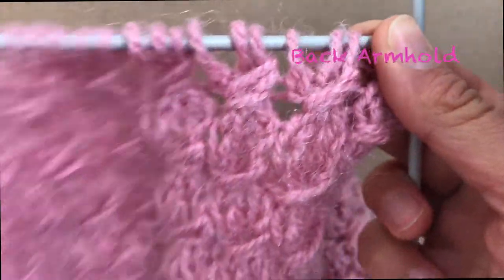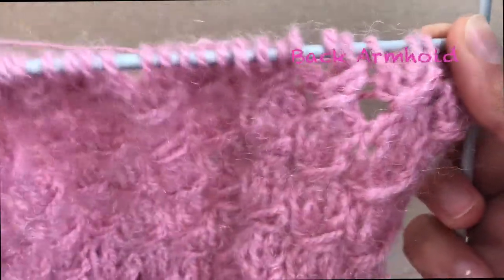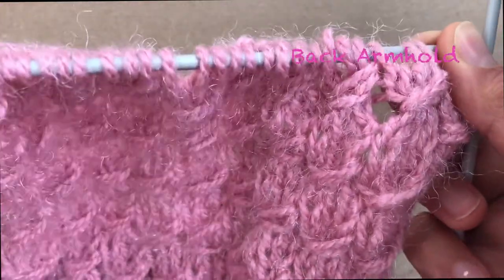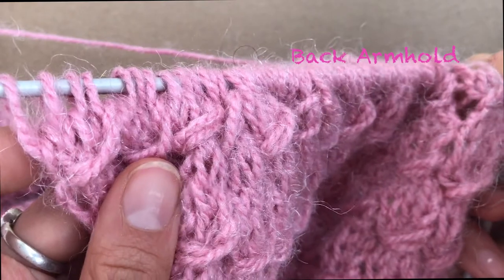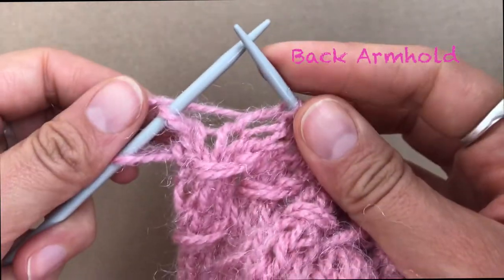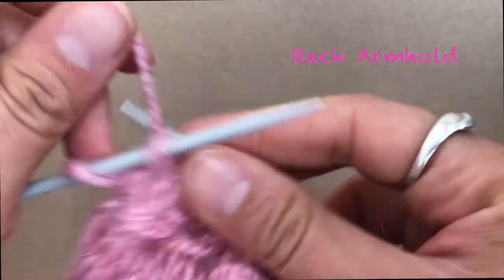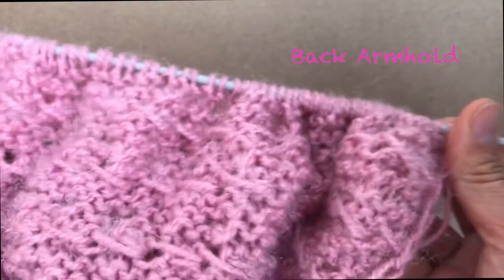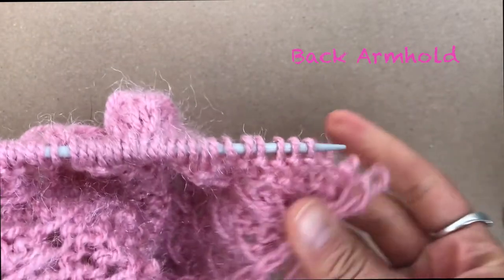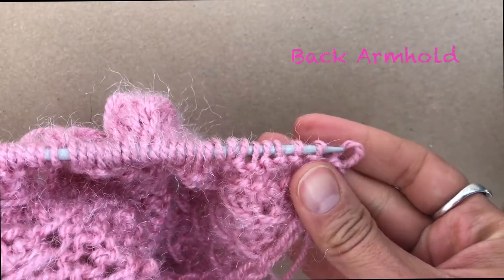Now we are going to finish the row normally, just how we normally knit. Knit all the way to the end of the row. The last stitch you knit normally, then turn your work.